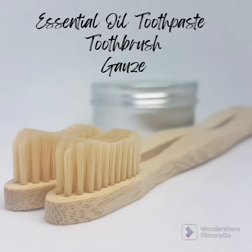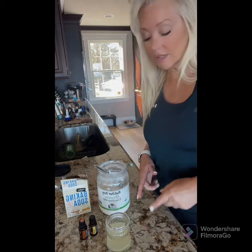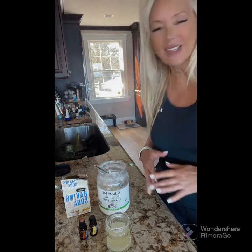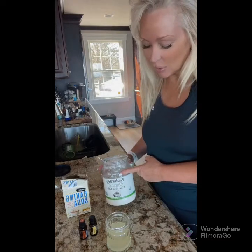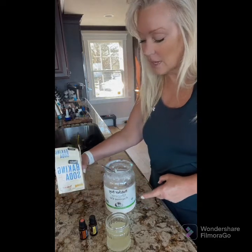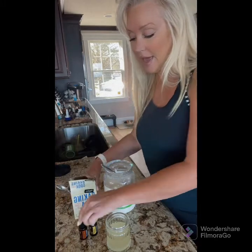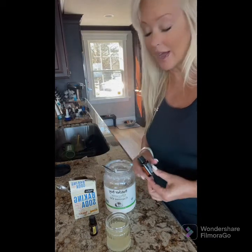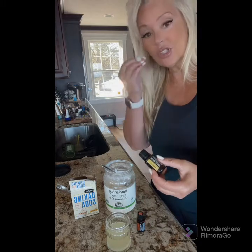Let's make the toothpaste recipe. I like to make my own toothpaste because a lot of pet toothpastes on the market have sweeteners, additives, and artificial flavors - all things I'm trying to avoid. It's organic coconut oil, the hard kind, not fractionated. You're going to use two tablespoons of coconut oil to one teaspoon of baking soda, then add two drops of On Guard essential oil, which is antibacterial, antifungal, and antiviral, and two drops of lemon essential oil, which helps change the pH in their mouth.